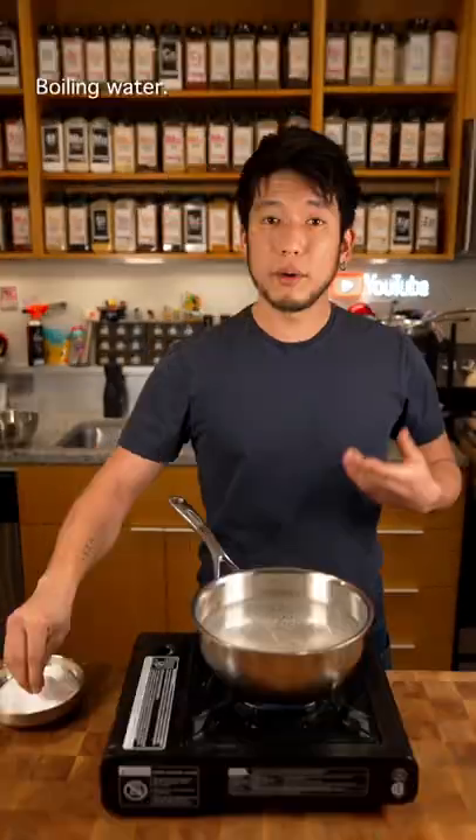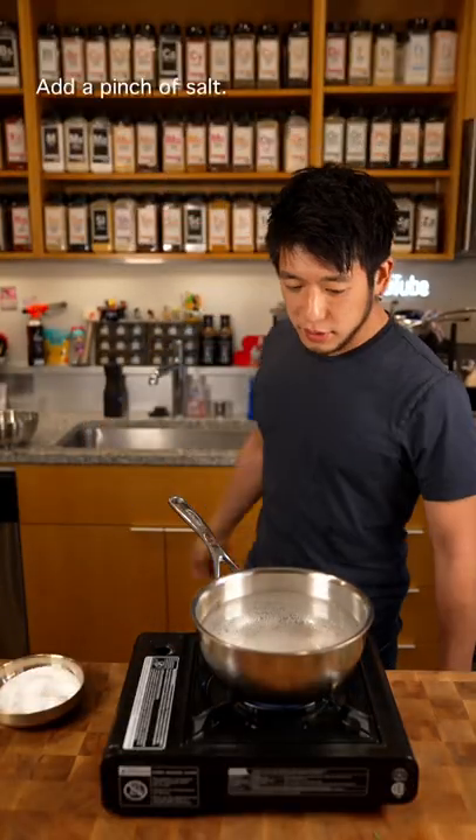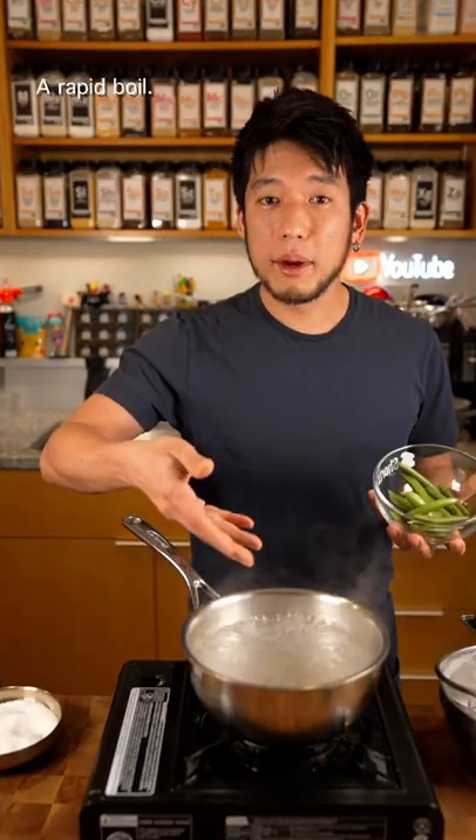Let's prep some peas. Boiling water, add a pinch of salt. Make sure you have ice water and a strainer ready. A rapid boil.